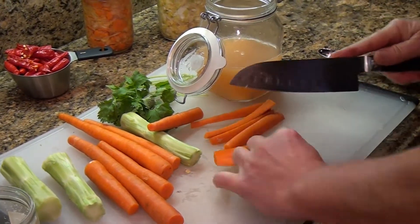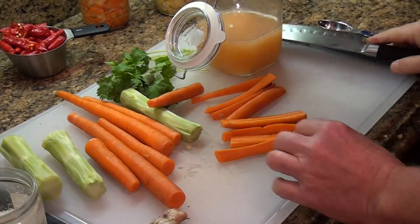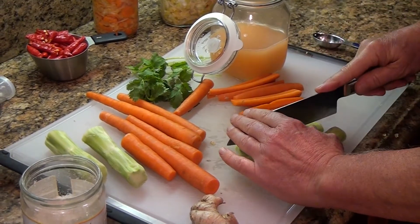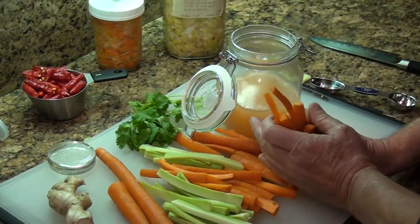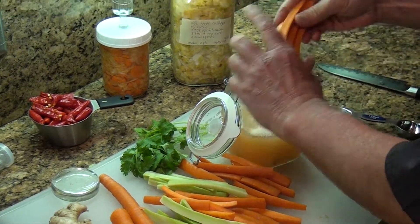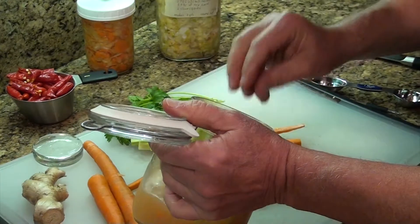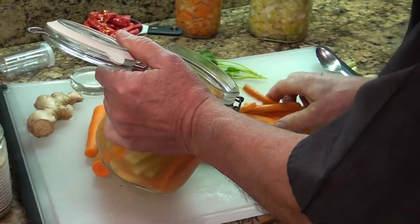Cut the carrots into smaller pieces so they can get totally saturated with the liquid. Then do the same thing with the broccoli spears — cut those as well. The carrots I'm using are organic, so I don't peel them; I just wash them off to keep everything healthy.